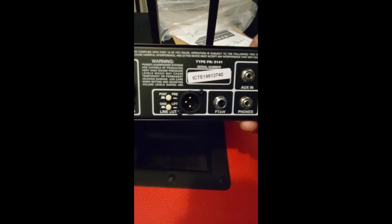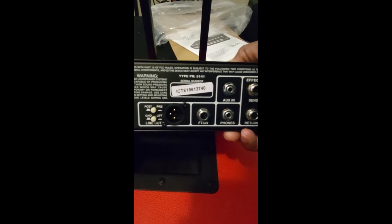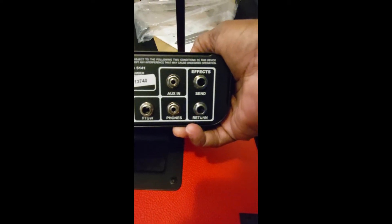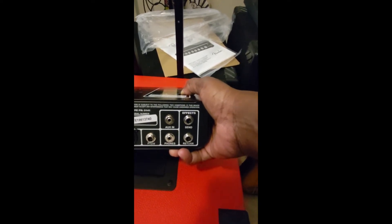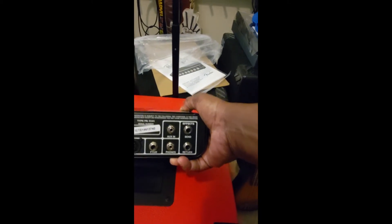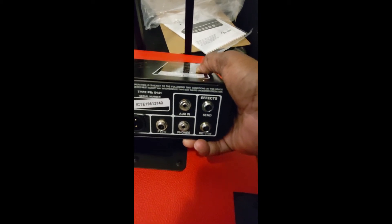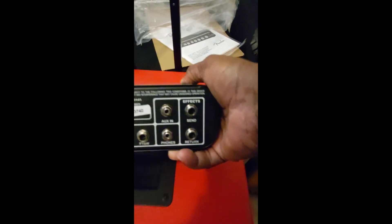You've got the regular XLR out — the DI — and you have post and pre for sending a post-EQ or pre-EQ signal. You also have the ground lift, a footswitch jack, a headphone out if you want to practice with headphones, and an auxiliary in for bringing in music. The phones jack is an eighth-inch jack, which I'm so glad they did — amp manufacturers were not getting the hint and making all these things quarter-inch jacks, requiring adapters. And there's the effects loop.